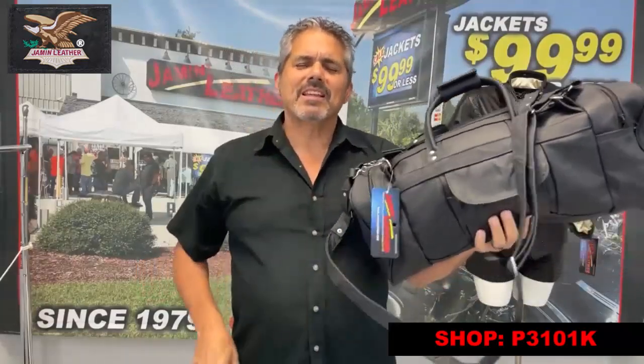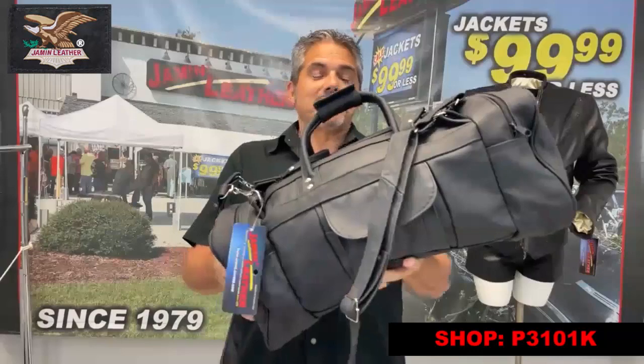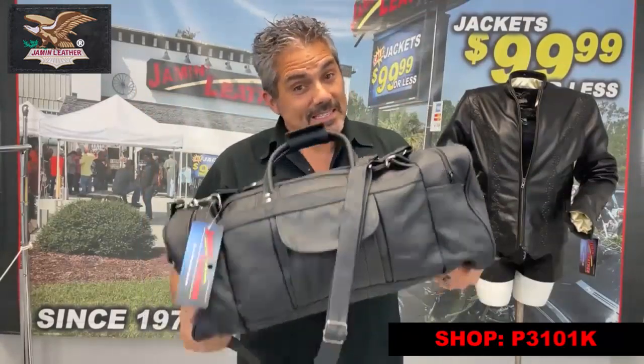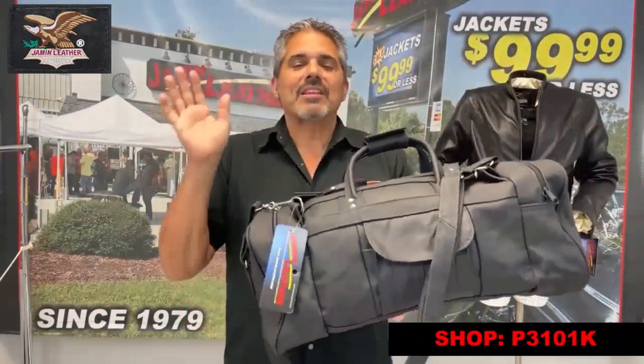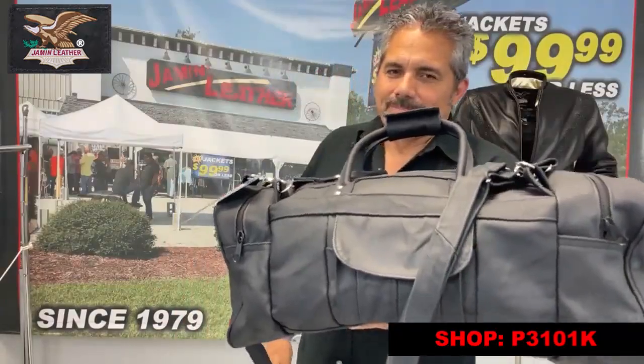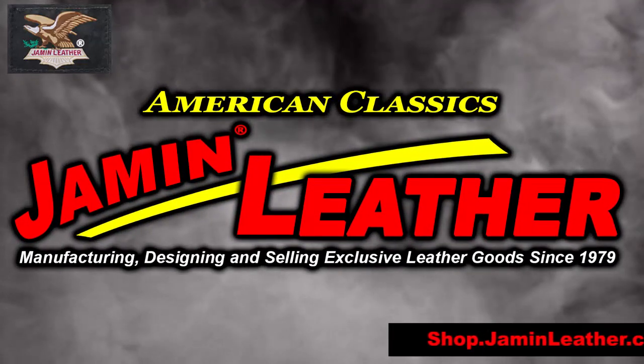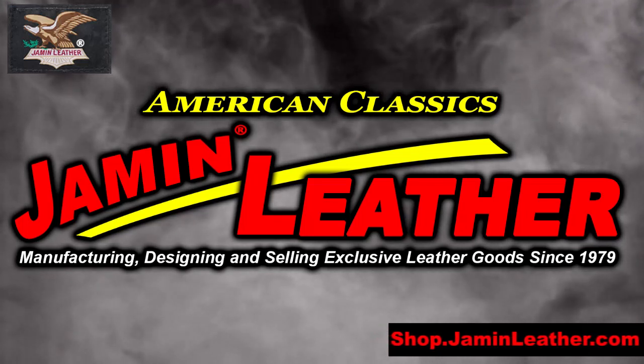Great bag in a nice heavy cowhide leather. This is Mexican made, but it is a great item — a good quality piece. We've been selling it for probably over 40 years. Jamin Leather has been around a long time since 1979. We still carry this bag for the price — it's an excellent item. Nice, heavy leather. You'll get sick of the bag before you end up wearing it out. Come to Jamin Leather.